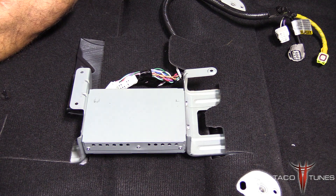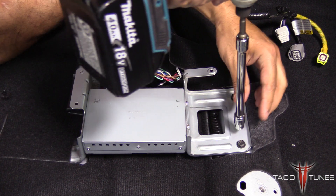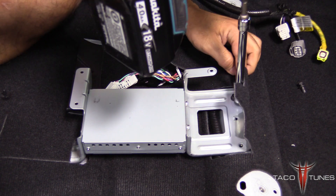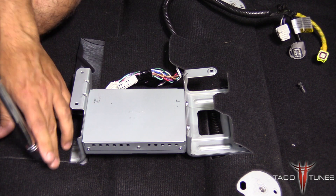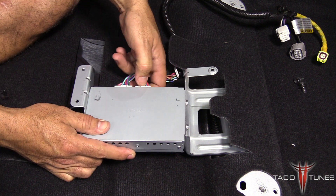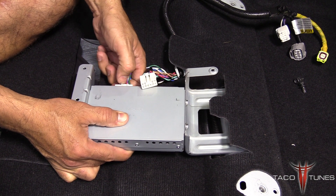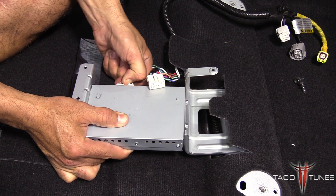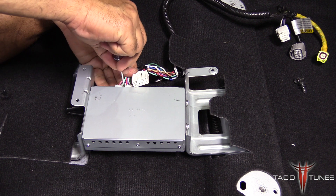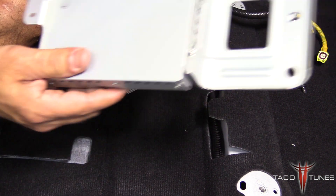Next, take a 10mm socket and remove the bolts — save those bolts. Then pinch the connectors like so and they'll slide right out. Sometimes they're a little bit tougher, so if you get a little screwdriver just help pop that right out. All right, so the old amp comes out of place.